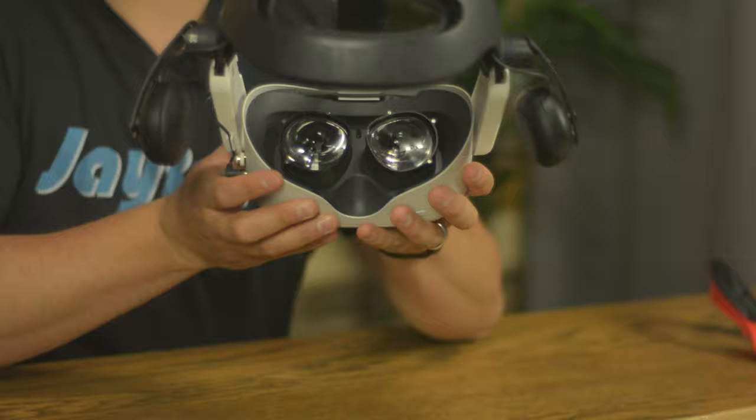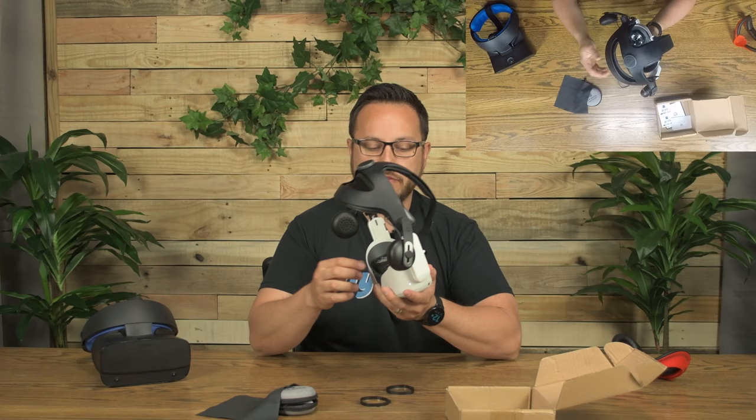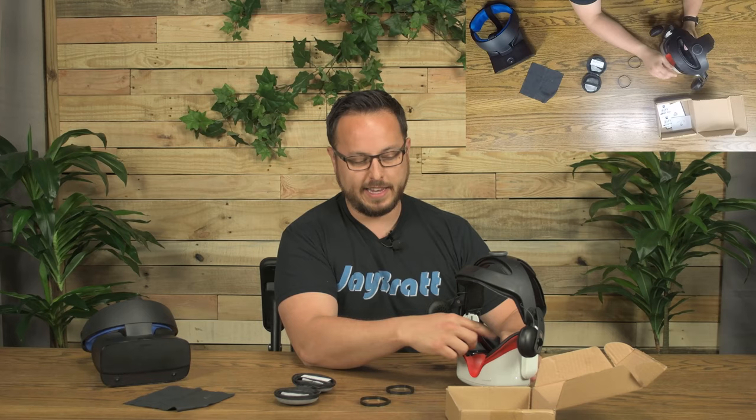You may rarely have an issue where someone's nose is reaching up and feeling the rings, and you might have to pull them out, but for the most part these should be able to just stay in here from now on. Then you just need your specific prescription lenses. Since the rings stay in permanently, you can snap the lenses in and out from here. I'll put my facial interface back on, and from now on I just leave it on and pop my lens inserts in.